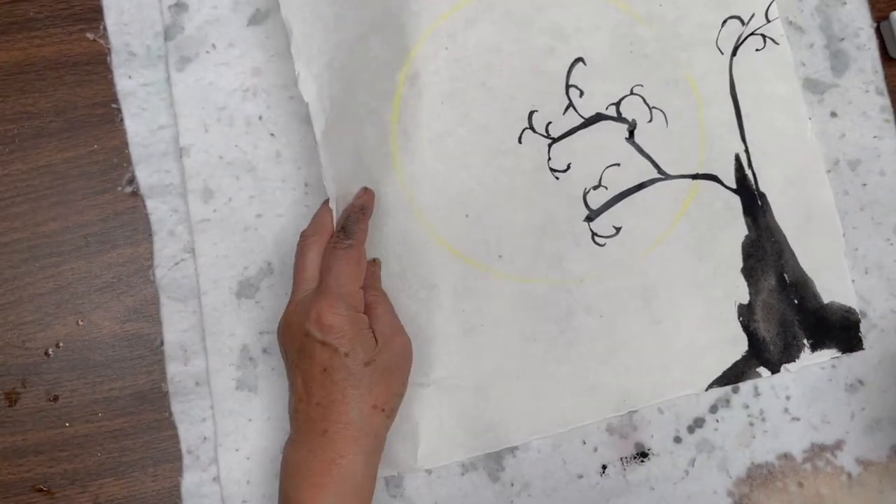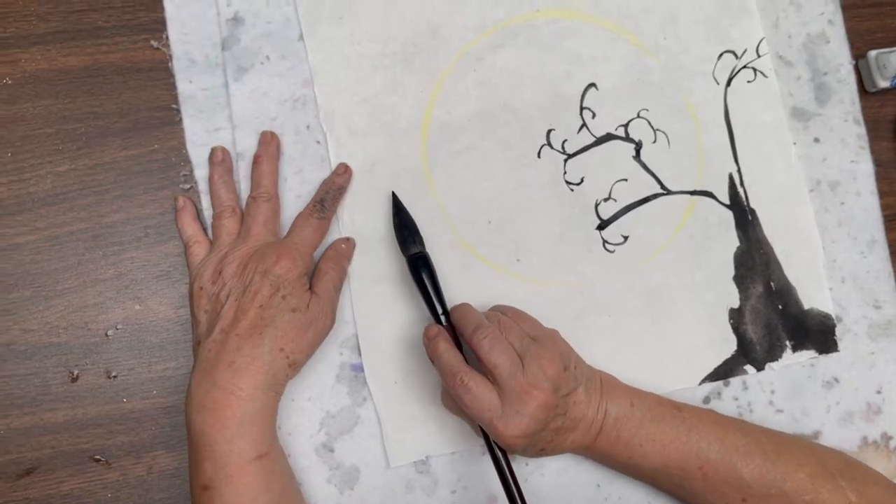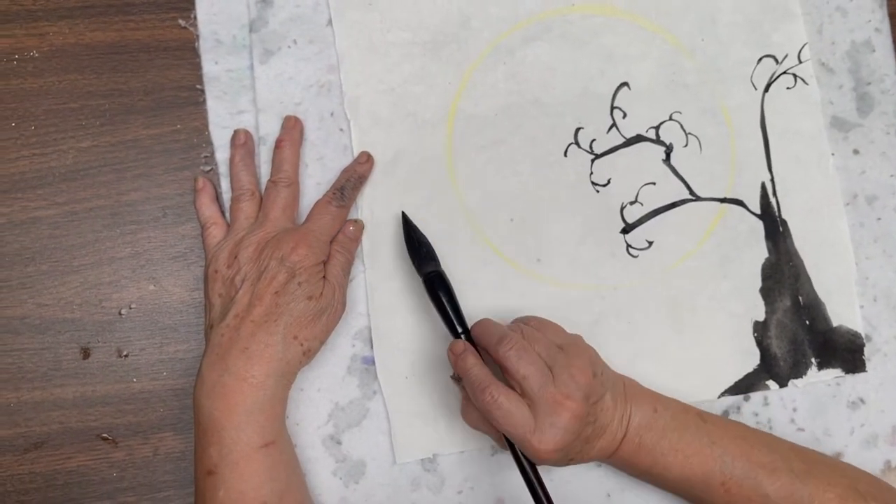Then I'm doing the other side. The other tree trunk is a little bit higher and a little bit smaller.